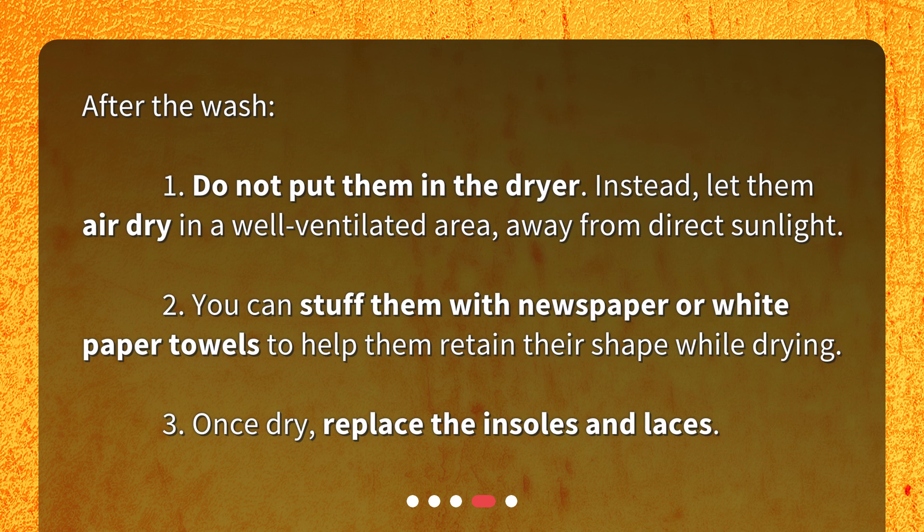2. You can stuff them with newspaper or white paper towels to help them retain their shape while drying. 3. Once dry, replace the insoles and laces.